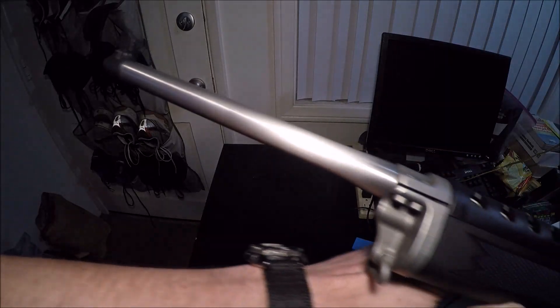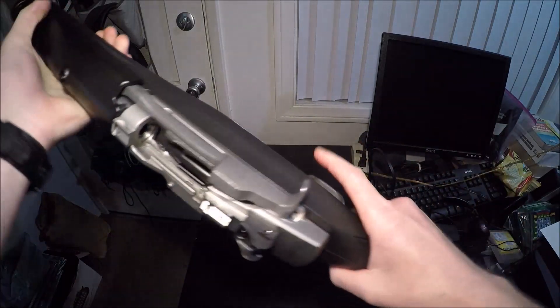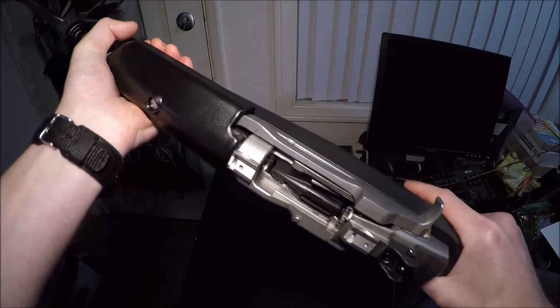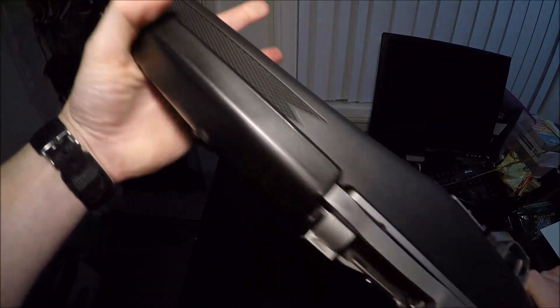Next up is going to be my Ruger Mini 30. I know this looks pretty much identical to my Mini-14, and I have to say this is probably the one gun I regret buying. If I could go back, I would probably buy the blued out one with the wooden stock — I think that just looks better. It was kind of an impulse buy; I heard a rumor that these were not going to be made anymore. But as everybody knows, they're still making them. This is the Mini 30, chambered in 7.62x39. Absolutely beautiful.